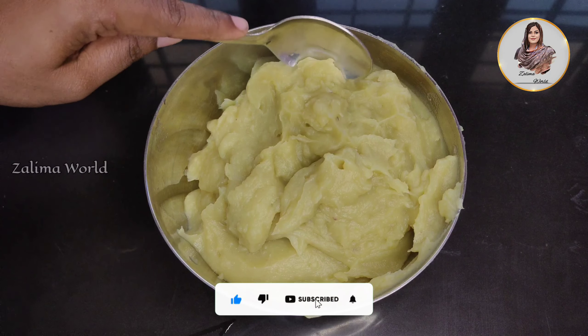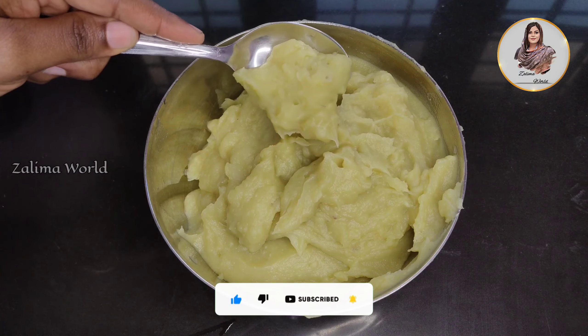We are going to give you a taste of sweets. We are going to give you a recipe.